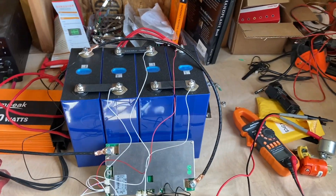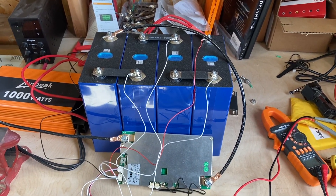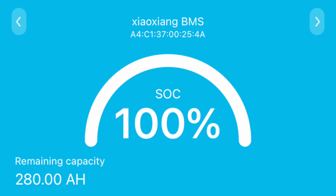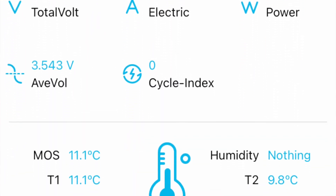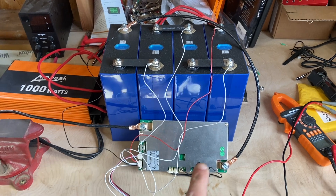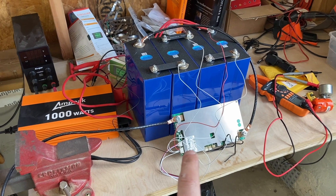We're fully charged over here. Each cell is at about 3.55 volts — just below 3.65 per cell, but that's totally fine. We're at probably 98-99% capacity. We've got the BMS that was provided, it's got Bluetooth, so we're going to be able to monitor all the power discharge over the whole time.